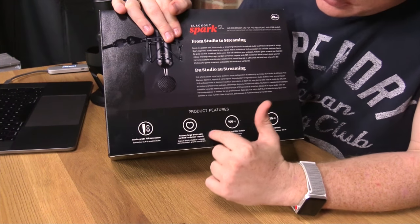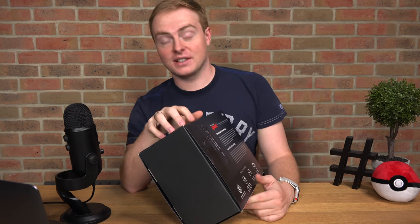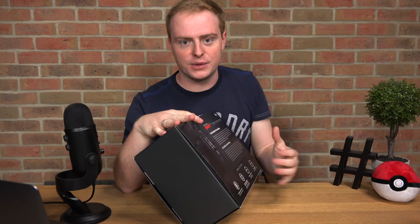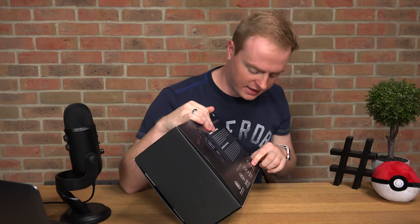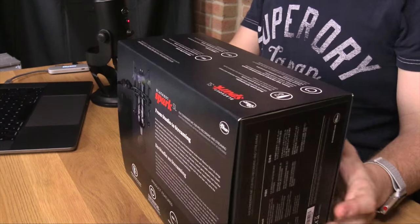We've got a custom large diaphragm cardioid condenser capsule — that's a bit of a tongue twister, but basically what that means is where you stand in front of the microphone is where it captures the audio. We've got a 100Hz low cut filter switch, which we can try later on today, and a minus 20 pad, so if it's quite loud and you want to get really up close, you can do that as well.